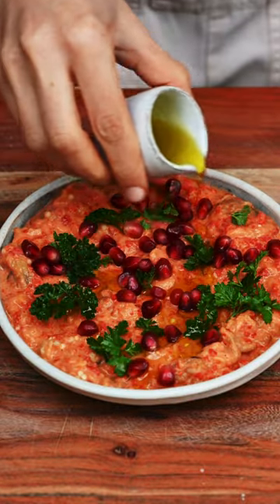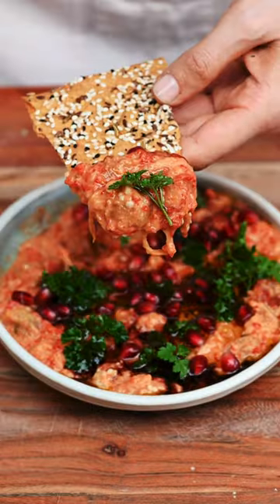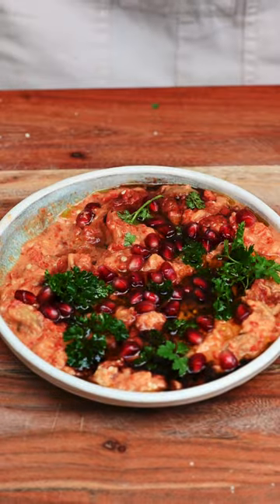We then top it with our favorites — usually extra virgin olive oil, pomegranate seeds, and a bit of pomegranate molasses. There we have it: a delicious eggplant and roasted red pepper dip.